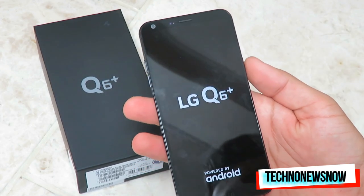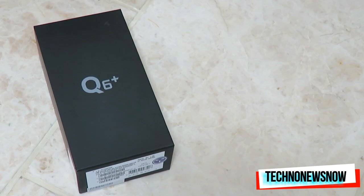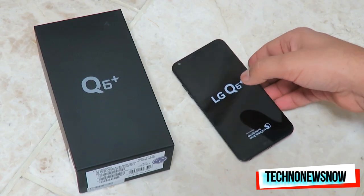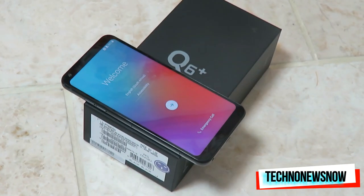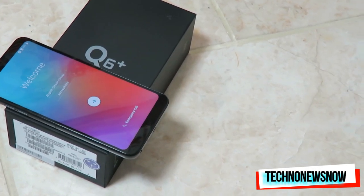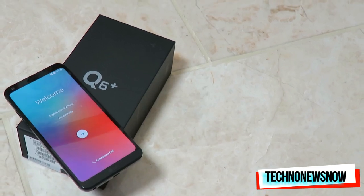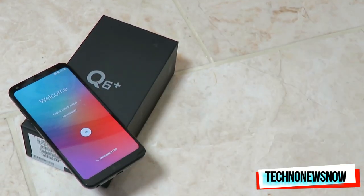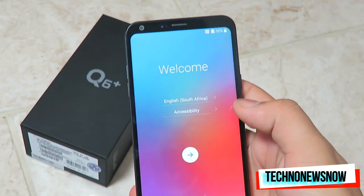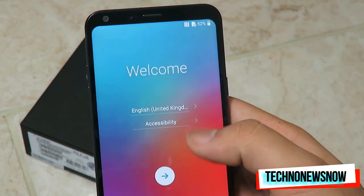We do have the speaker on the front and some proximity sensors. Let's go ahead and power it on. The screen is a real fingerprint magnet. Let me give it a wipe and let it power on. It's going through the initial loading screen — Welcome — it's set to English South Africa, so let's change it to United Kingdom.